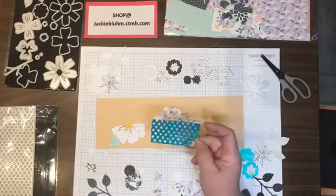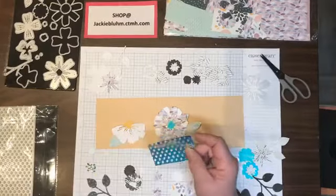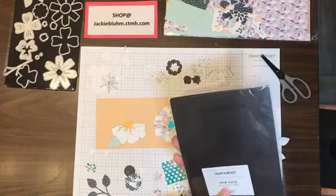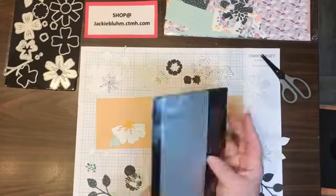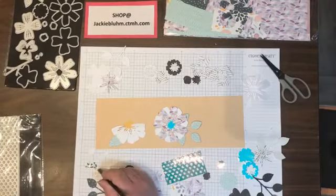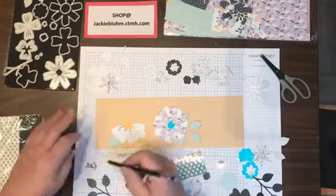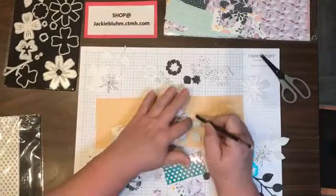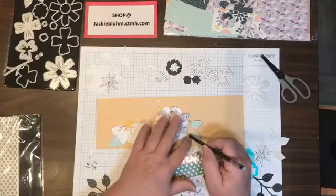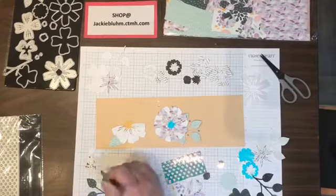This one needed a little something more, so I took a piece of holographic paper and ran it through the Dots Slimline thin cut, which is Z3993 — using it in a totally different way. Look at all these little pretties — nice and flat but they add color. I'm going to add a few around using the pickup tool, thinking in triangles, adding them around the image. See how that just adds a lot.